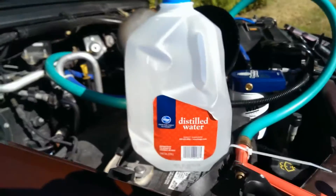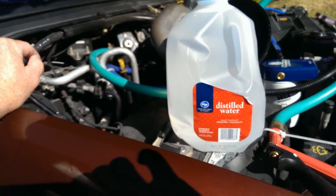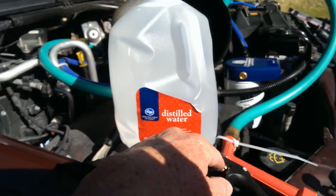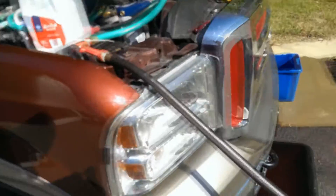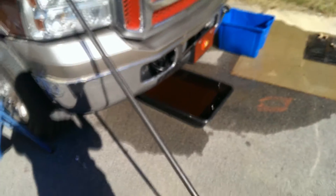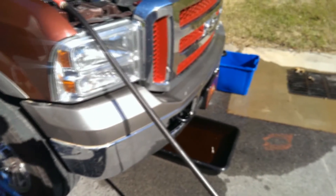Before you close it all up, pour a gallon or two of distilled water down through the 90 or 45-degree fitting. You can run it through the hose if you want, but I usually just take a funnel, connect it up at the fitting, pour a gallon of distilled water through it, and let it all drain out. Then you can start buttoning it back up. And that's what's involved in the oil cooler back flush valve. It's JC from Fixer 6 — hope it helped out and hope it helps you. Thanks.